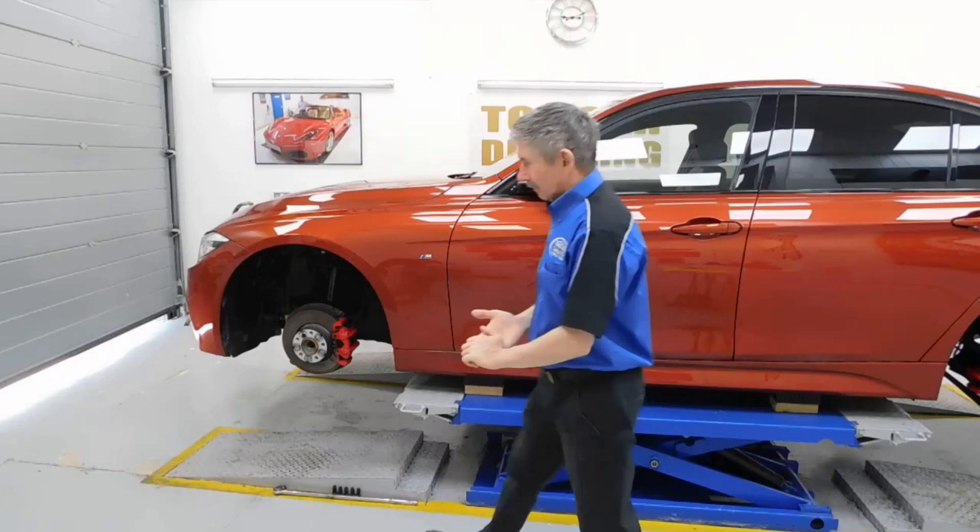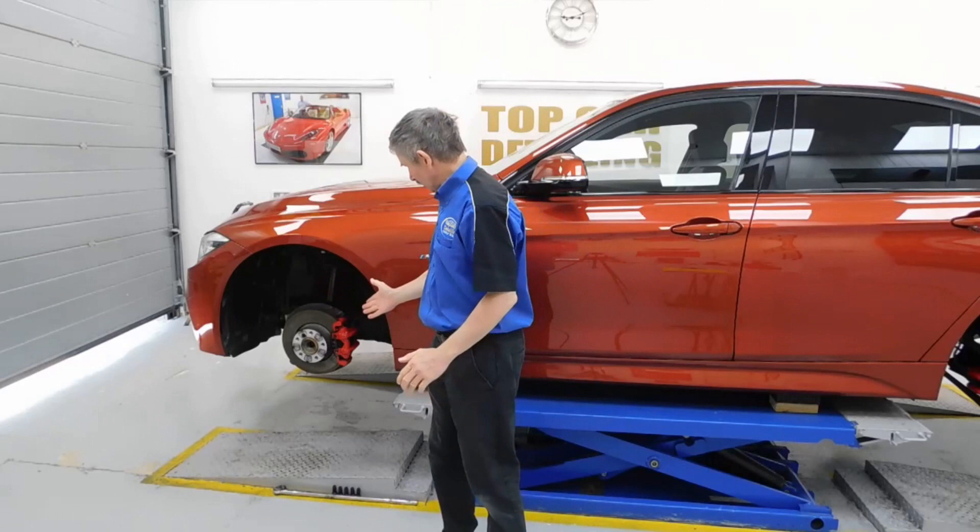So they've sealed the part once this is finished. Now we've got all the calipers painted red — that's sorted out — and all the job is done on this fantastic BMW.